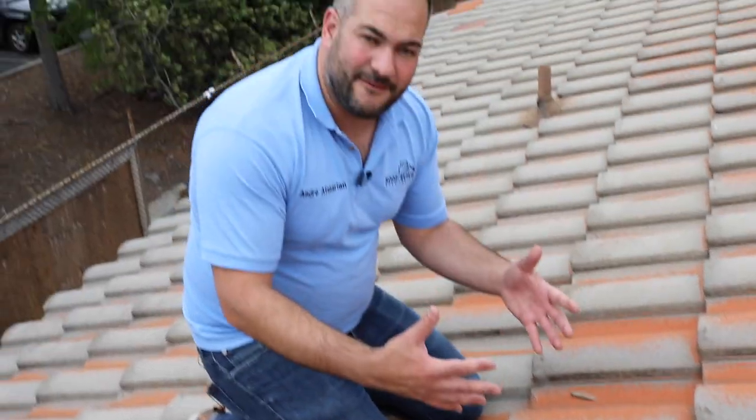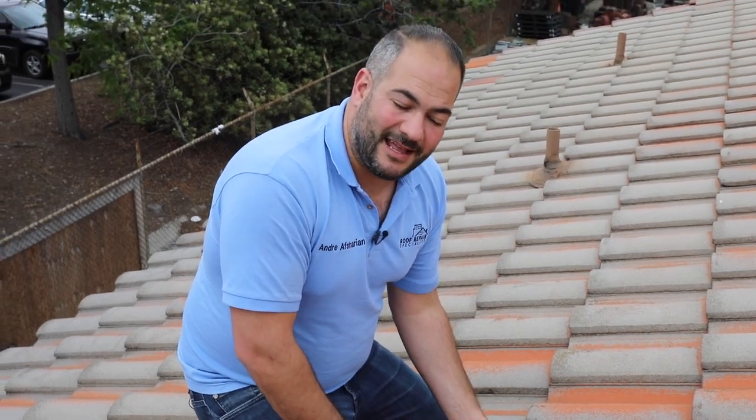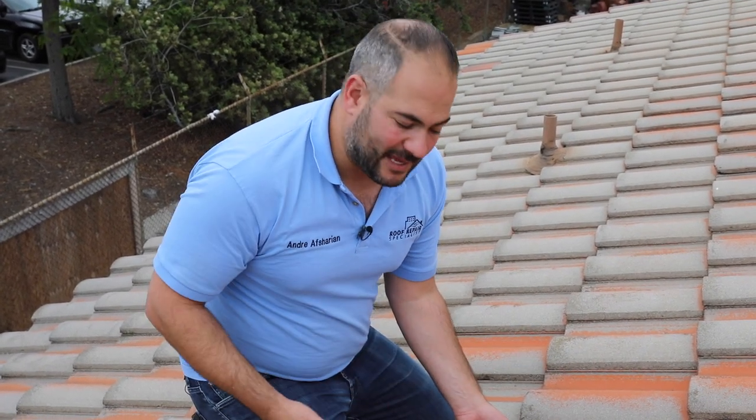Every tile is fastened a little bit differently. Some tiles are nailed down, some tiles are glued down. Usually the tiles here, especially in Southern California, are going to be nailed down. So we want to get to the nail and be able to remove the nail and slip that tile out.